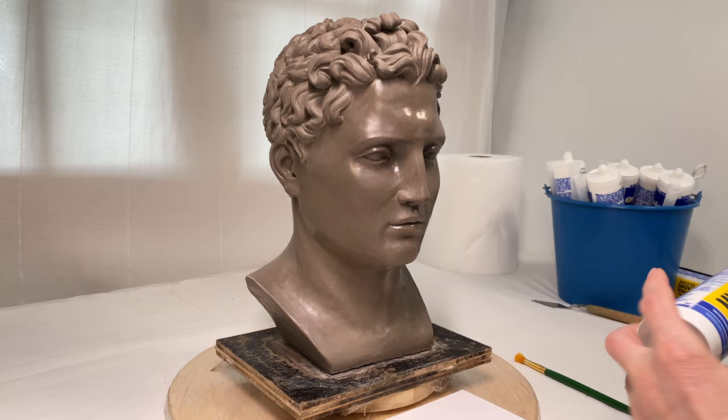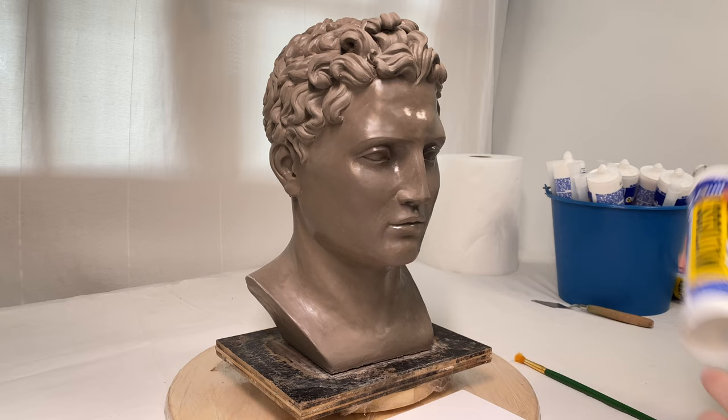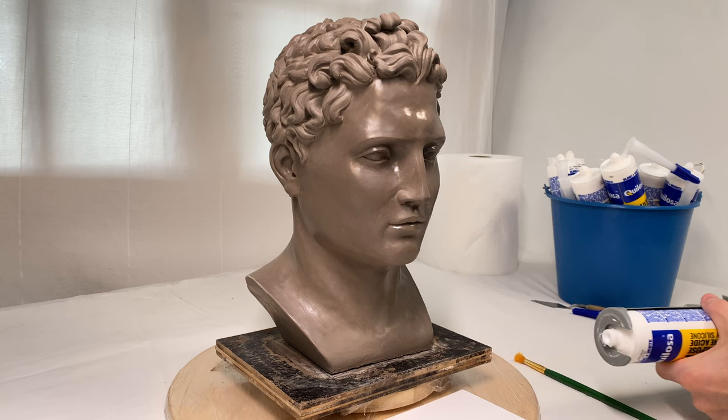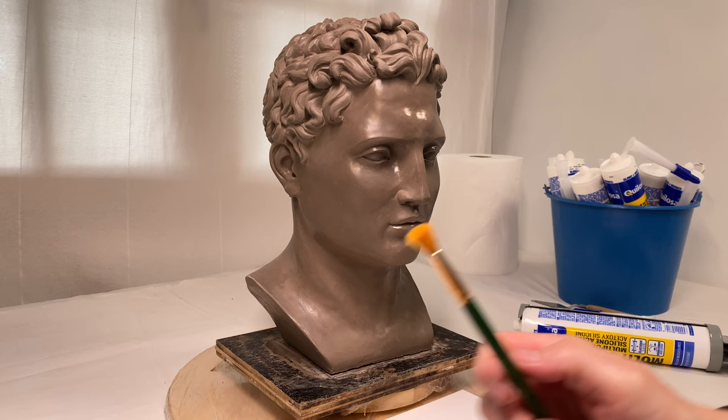For a soft mold I will use this multi-purpose white silicone — it is the cheapest I could find. I have to say that the purpose of this exercise is to test if it is possible to make a sculpture casting with very cheap materials that are not designed for art. Previously I was using proper silicones, casting resins, and other professional grade art materials for casting. Such materials are very expensive, so I decided to test if cheap stuff would be any good.